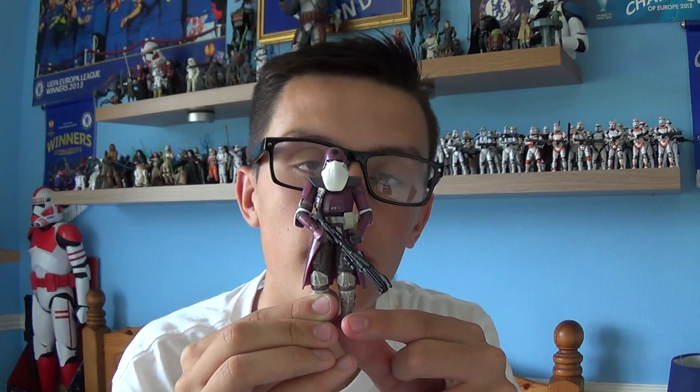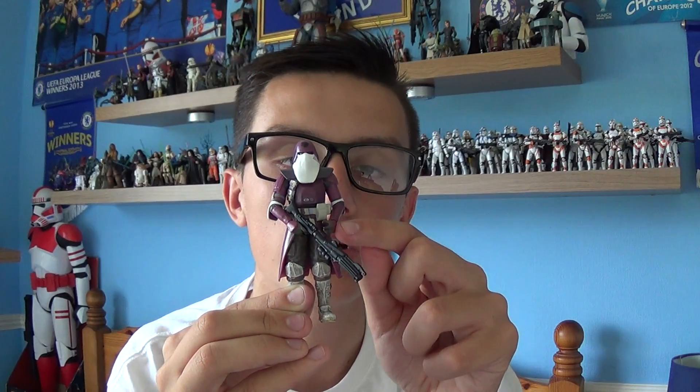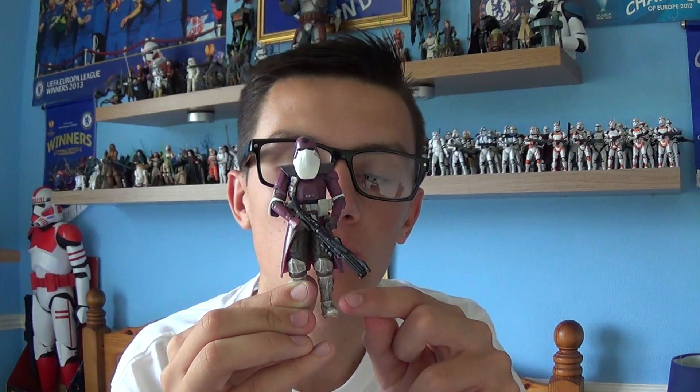Onto the figure itself. The Galactic Marine comes with a ball-jointed head, ball-jointed shoulders and elbows, swivel wrists, ball-jointed knees, and swivel ankles.